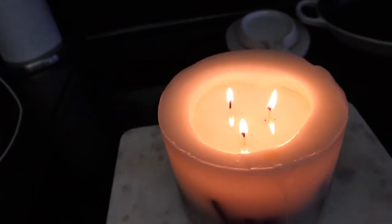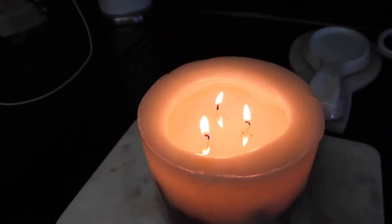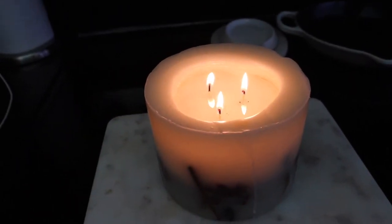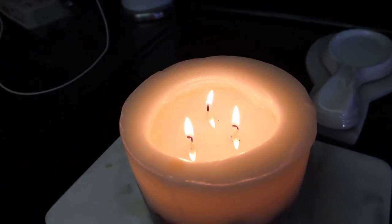You guys all seem to be loving this candle — I'm going to link it. It's from the White Company and it's one of these candles that doesn't need a glass jar. It's a hard soft wax inside, hard wax outside, and it just burns so nicely.